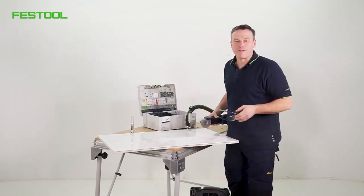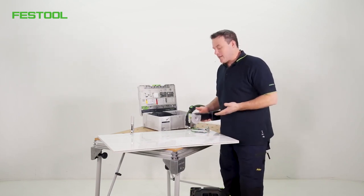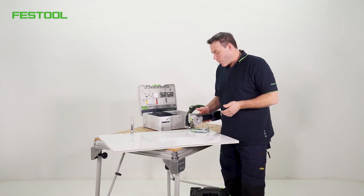Welcome to Festool TV. My name is Frank. Today we'll be talking about the Vecturo OSC-18 accelerator and separating tile joints.